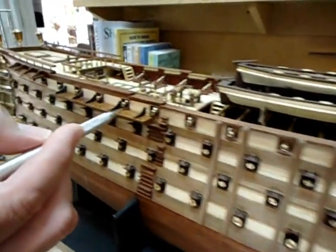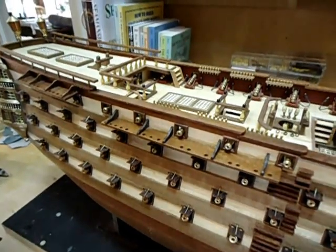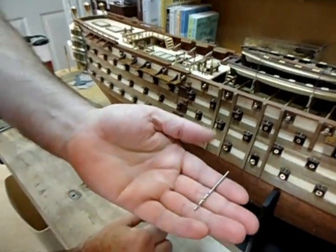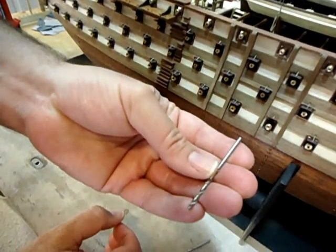And again, same here. I pre-drill the holes using the drill bits here. This one is 2 millimeters and this one is about 2.4 millimeters.